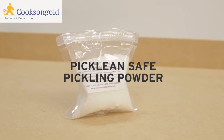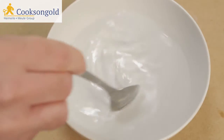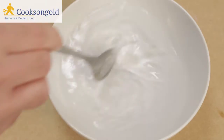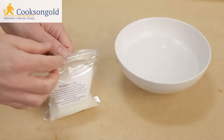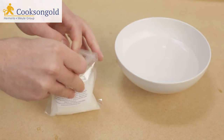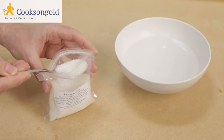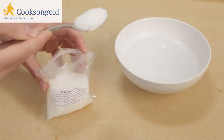Many pickling powders are labelled safe, but how many of them really are? Fortunately, you're in good hands with our brand new Picklean Safe Pickling Powder. Our new safety pickle is made from 100% non-toxic, food grade materials, which makes it totally safe for human contact, avoiding the acid burn normally associated with standard so-called safety pickles.